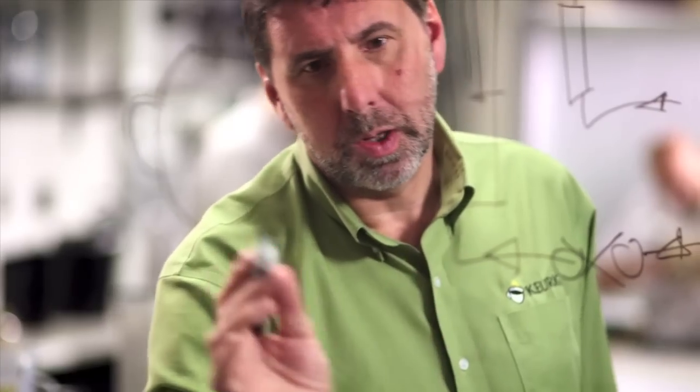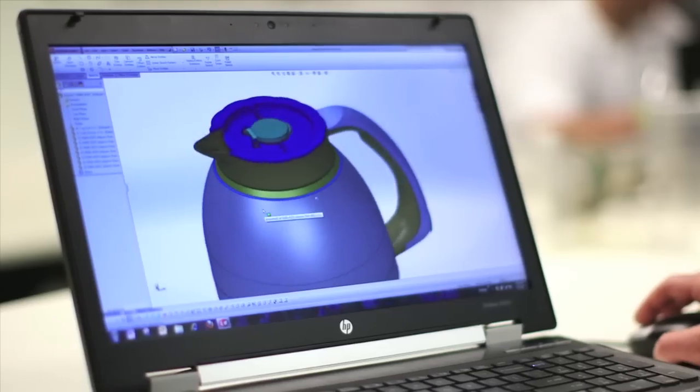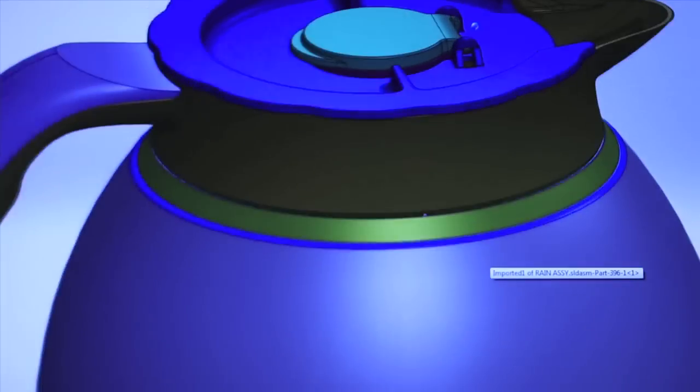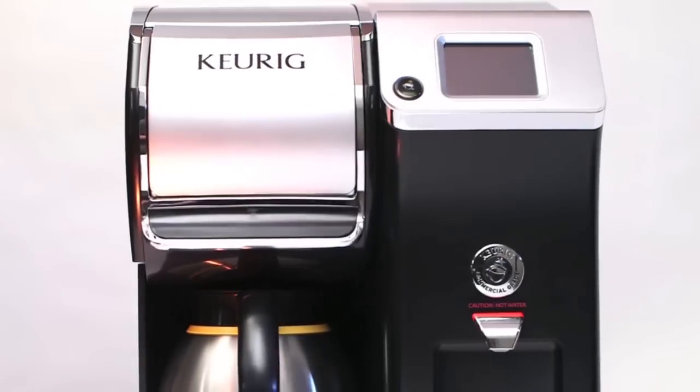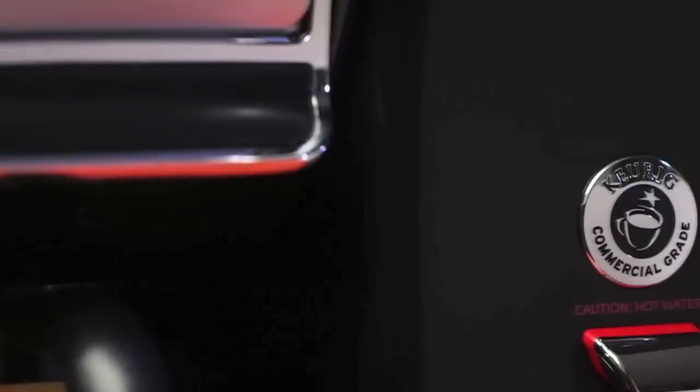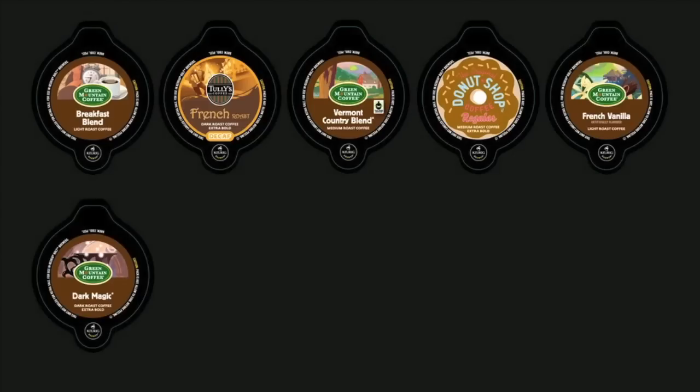The engineers at Keurig have created a custom thermal carafe that is specifically designed for use with the Bolt Brewer and maintains the optimal brew temperature for two hours. With the Bolt Carafe Brewing System, you can enjoy a variety of high-quality coffees in light, medium, and dark roasts.